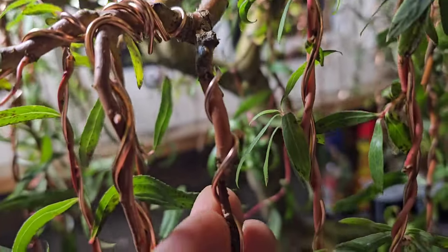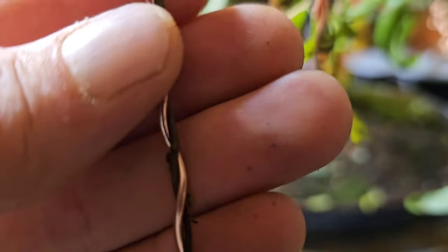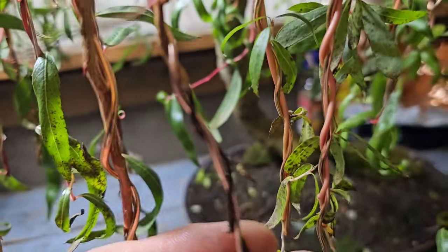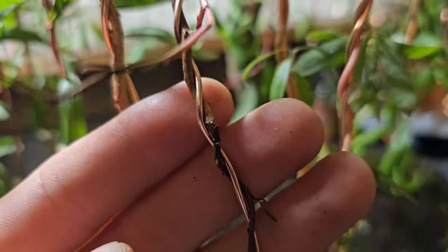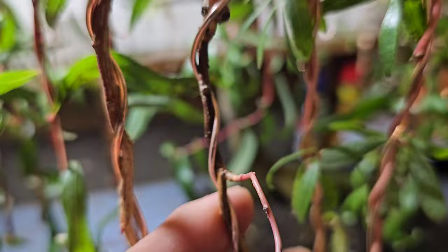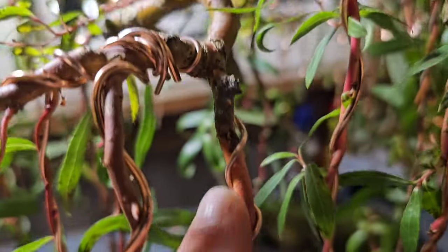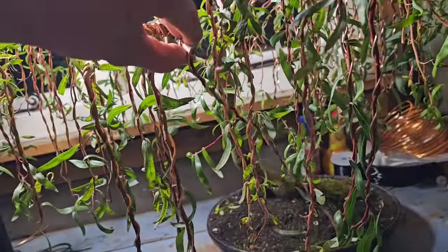Now, this whole branch is dead. But it's weird — it's dead all the way up to there, as you can see. And then we've got this other branch coming off it, further up, but that's alive. So that's alive, but if you look further at the branch, that's dead. Life can grow in the dead wood, but I don't want that.